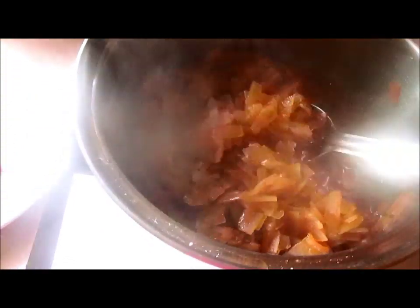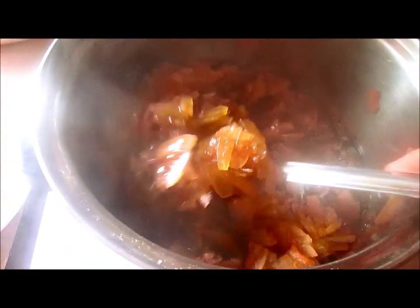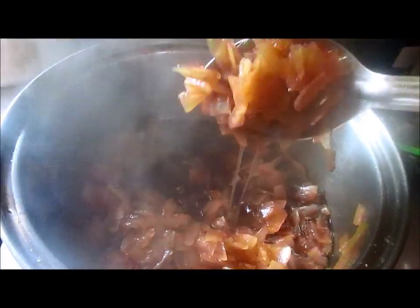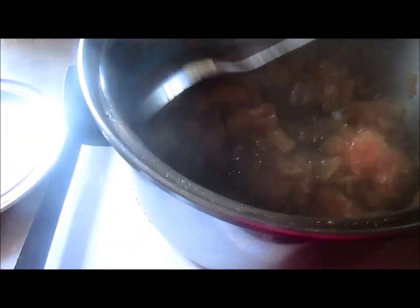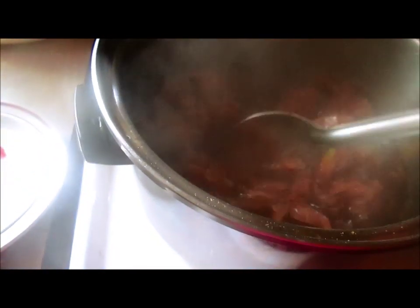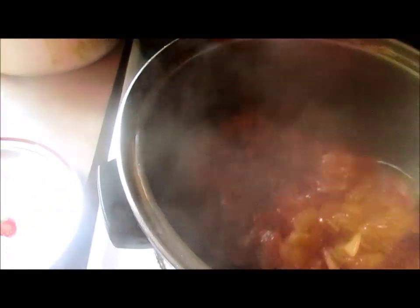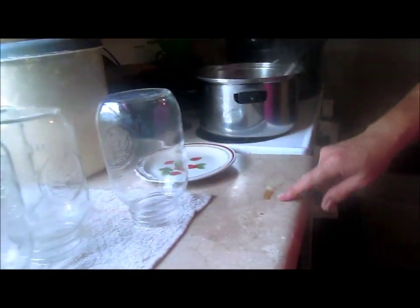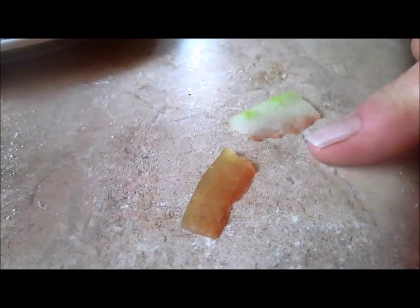Our watermelon rind preserves are ready to be jarred. The juice is nice and thick and the watermelon is beautifully cooked. I forgot to tell y'all — I do not use pectin in this. I just boil it down until it's thick. Now let me show you the difference — see this one is clear and that one is raw. That shows you how they're supposed to look when they're done.